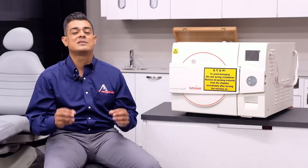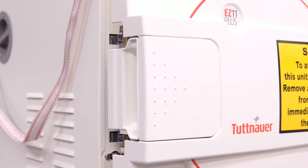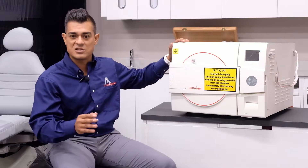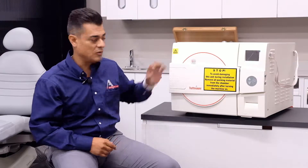I mentioned in the previous video about the newly designed self-locking door — it's beautiful. Why is that such a big deal? With the staff having so many things going on in their day-to-day, just being able to have the peace of mind knowing that if they walk away and forget to shut that door, that sterilization cycle will still keep going. It's a no-brainer. It's going to make your day easier and give you that peace of mind.